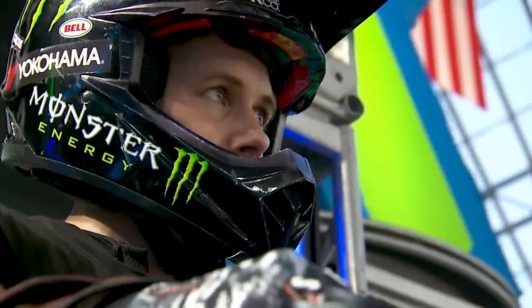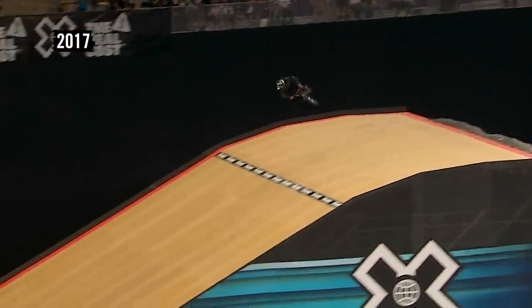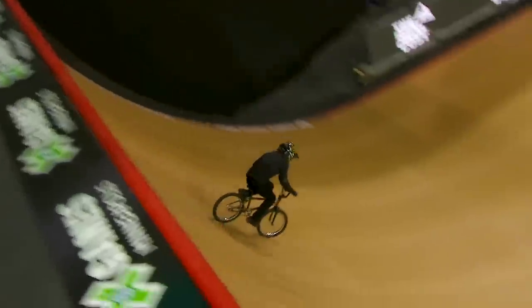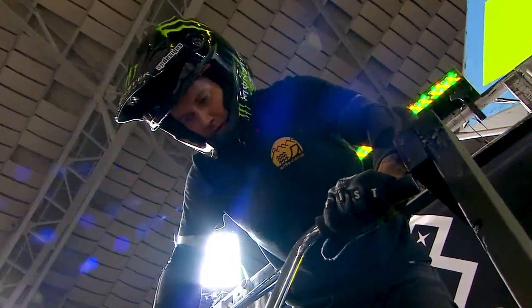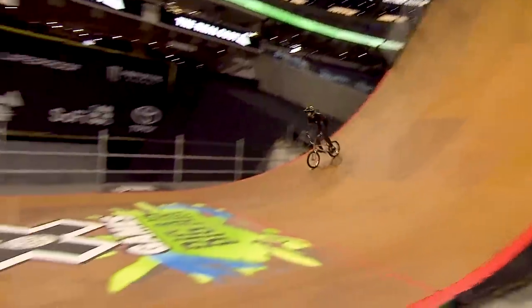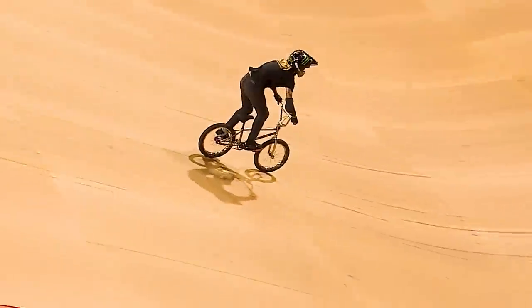My second pick is 2018 X Games Minneapolis gold medalist James Foster. Similar to Ryan Williams, James is also bringing innovative tricks to Big Air, like his 2017 bar spin downside triple tail whip, and he returned the next year with the first ever quad tail whip in Big Air. James has been competing as a professional since 2003 and knows exactly what it takes to win. James started things off with a Superman seat grab over the 70-foot gap — which isn't the biggest trick out there, but it's all part of his strategy. He was playing it safe to get as much speed and control as possible for the 26-foot quarter pipe.